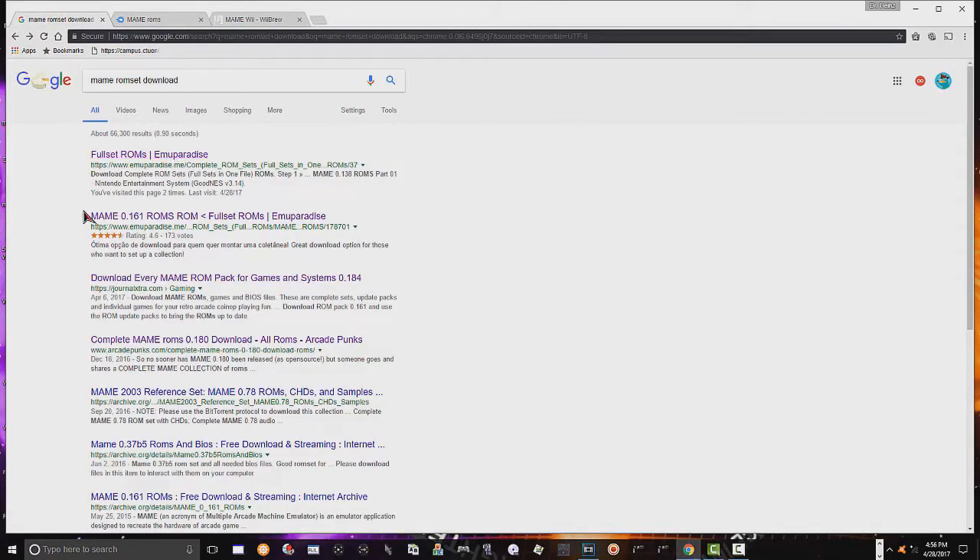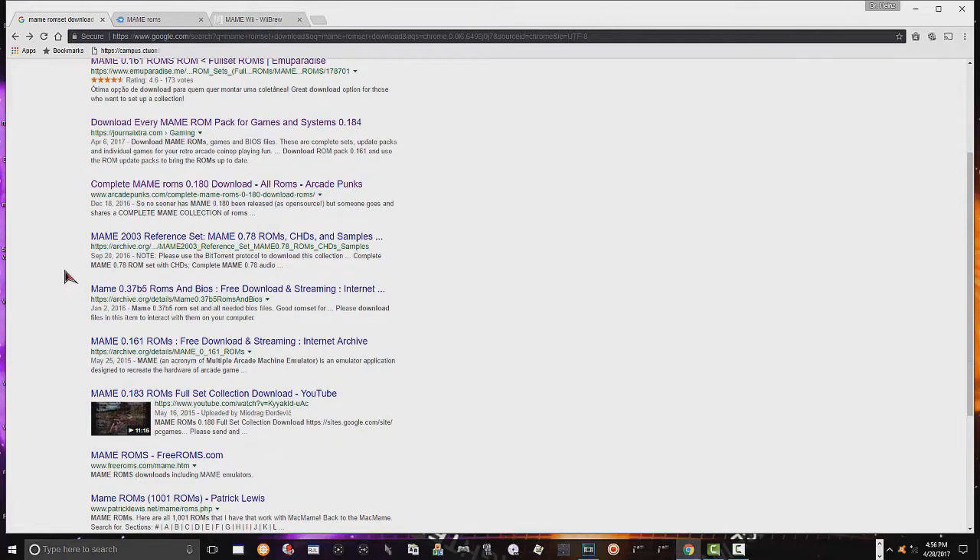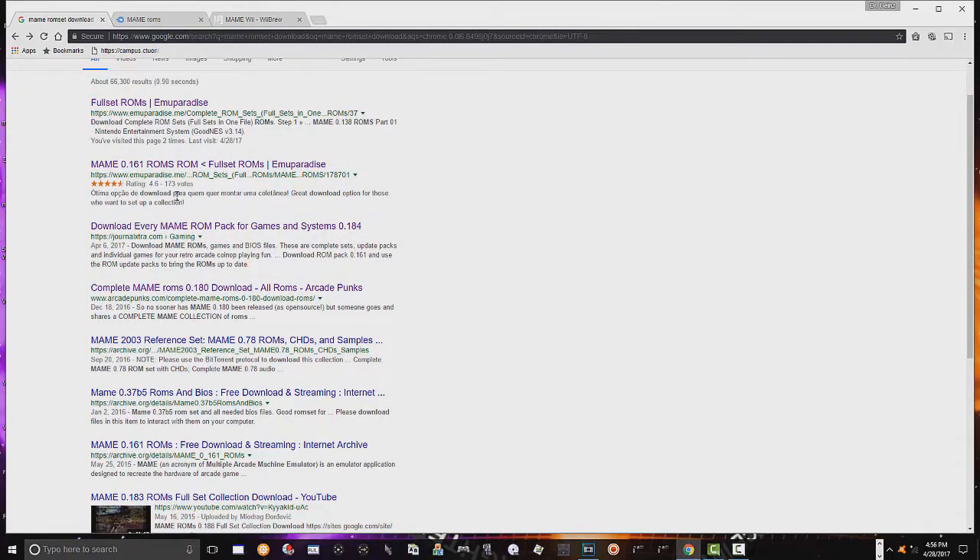This is where you can download some ROM sets. One site I went to had a total of like 50 gigs, so there's a lot of them out there. What bothers me is you have your MAME 0.163b5, your MAME 2003 reference set - there are so many different kinds. Which ones are we supposed to use? I couldn't even tell you. I was just downloading different games from all over the place.